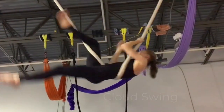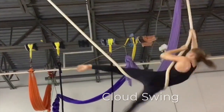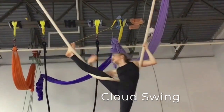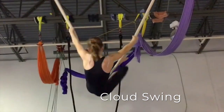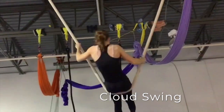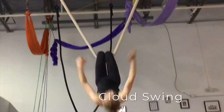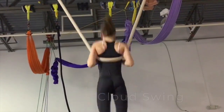Our newest apparatus is the amazing Cloud Swing — a specially constructed rope attached at two points, on which you will flip and swing. This one is a favorite amongst Acrosphere students, and once you try it, it's easy to see why. Surrounded by huge mats, you'll be secure in feeling the playful joy that only exists on the amazing Cloud Swing.